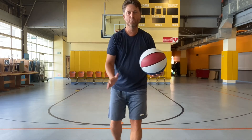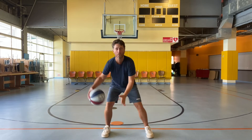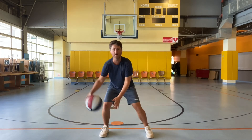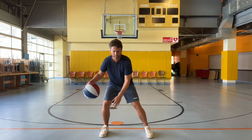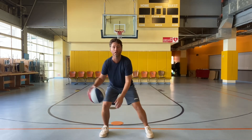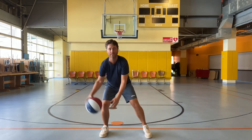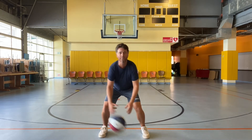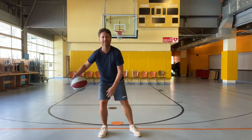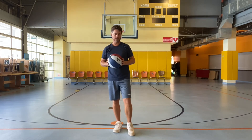What we're going to try to do now is crossover from right to left. You're going to go right to left, bending your knees. For right now, if you need to look down a little, that's okay. Once you get good at it, you're not going to need to look at the ball — you look straight up so you can see your teammates on the court. Let's try to do 10 of these in a row: 1, 2, 3, 4, 5, 6, 7, 8, 9, 10. Very good.